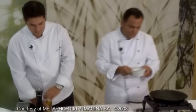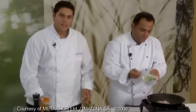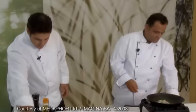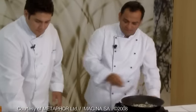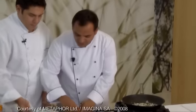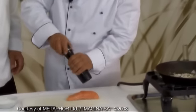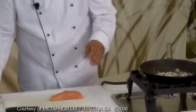One spoon minced onion, one tablespoon of minced scallion. Take the fillet of the salmon. And we'll put ground pepper and salt.